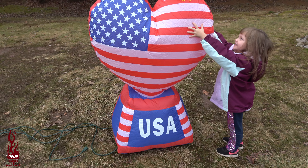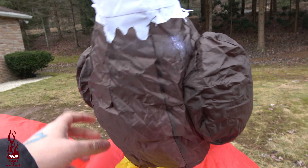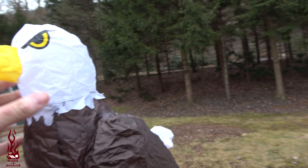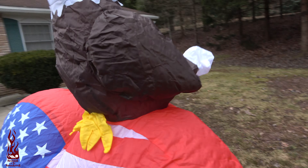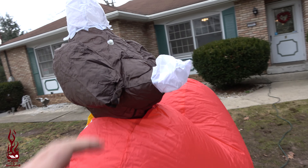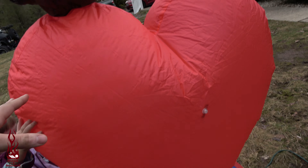All right, so you can see we've got USA, American flag, and we've got an eagle up top. Definitely an irritating kind of material — the sound of it is really weird. Don't care for the sound.